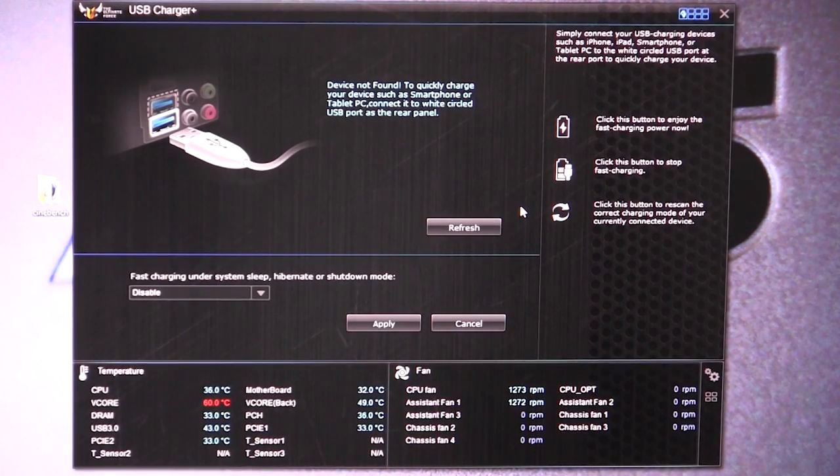We have USB Charger, which is sort of like the AI Charger Plus I talked about, but this is for all USB devices. So this will allow you to fast charge those devices. This also works with Apple devices, but any USB device that requires charging will be done faster. You can enable or disable that.